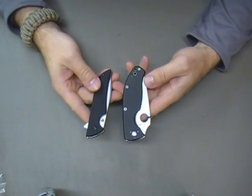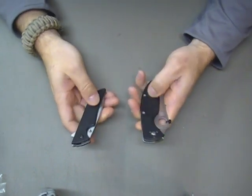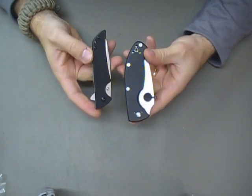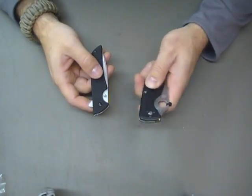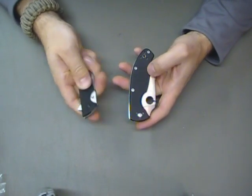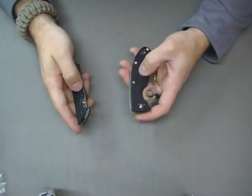I haven't even thought about what I'm going to say — I'm just going to roll it on out there and hopefully it works. But one of the first things I notice is the G10 scaling on the Kershaw is much better than it is on the Tenacious, in that it's a little more grippy and not quite as smooth.